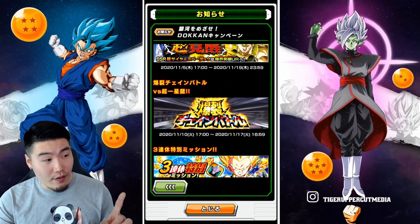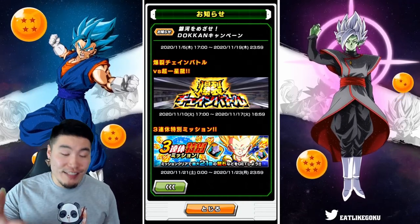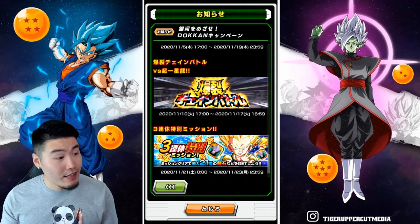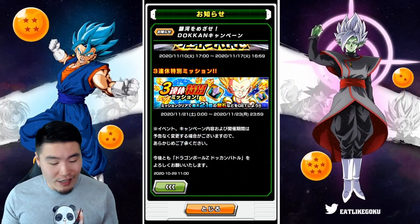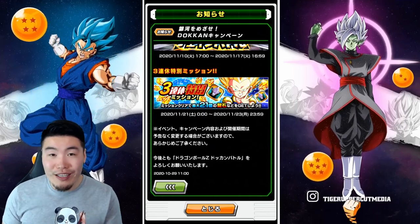We have a couple of Dokken events available every single day for the entire campaign: Masked Saiyan and also Super Saiyan 3 Bardock. And a new Explosive Chain Battle — from what I've heard, it's Sin Shenron. So Explosive Chain Battle versus Sin Shenron is coming out on November 10th. Finally, we have some Golden Weekend Missions starting on the 21st, which are just for some additional Dragonstones and Sneaky Kais over the weekend.